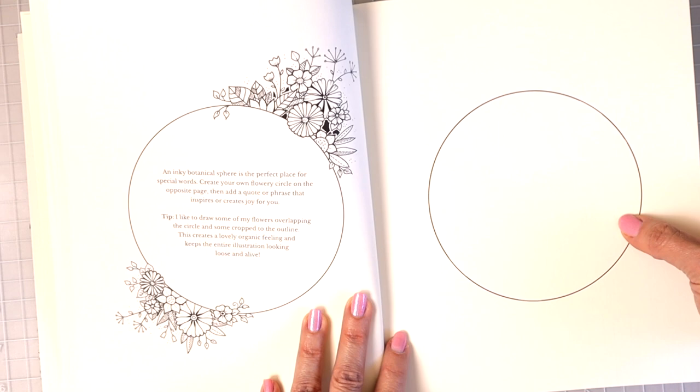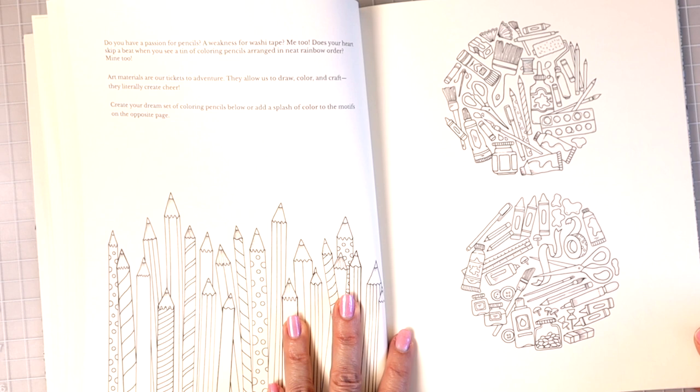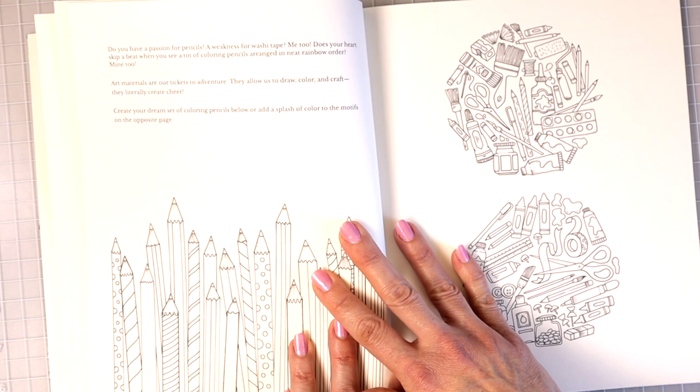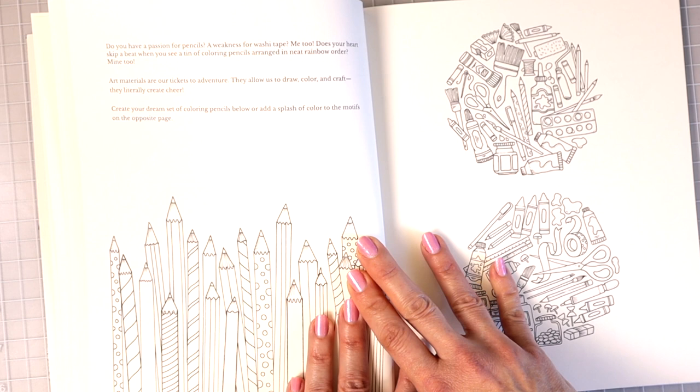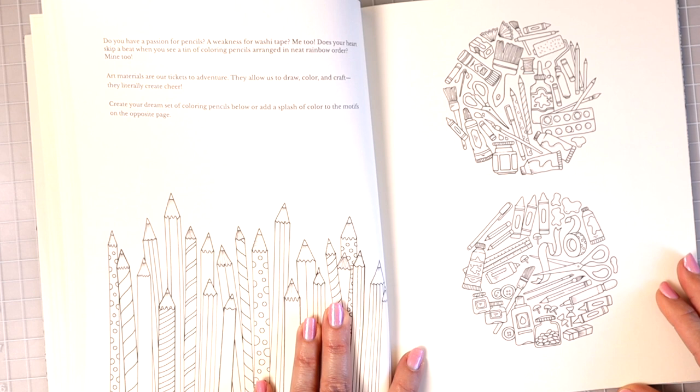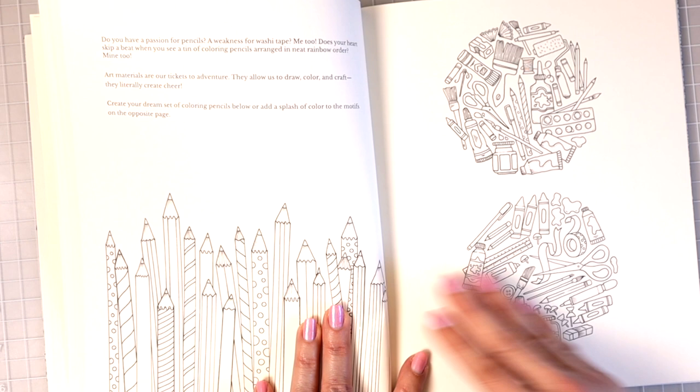Do you have a passion for pencils? A weakness for washi tape? Does your heart skip a beat when you see a tin of coloring pencils arranged in neat rainbow order? 'Art materials are our tickets to adventure. They allow us to draw, color, and craft and literally create cheer. Create your dream set of coloring pencils below or add a splash of color to the motifs on the opposite page.' So you could color in all of these colored pencils however you want.